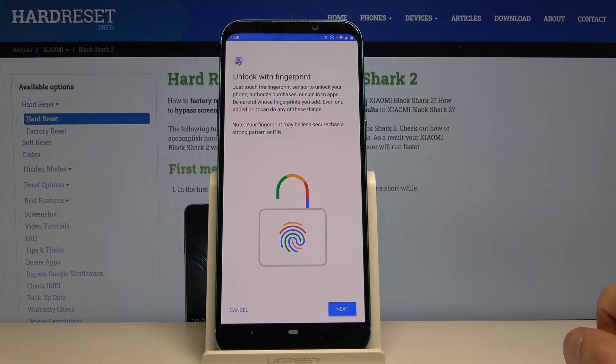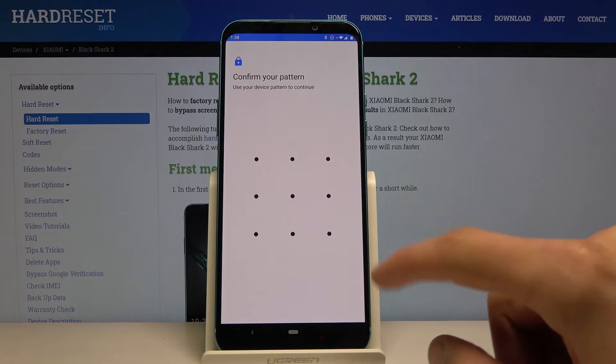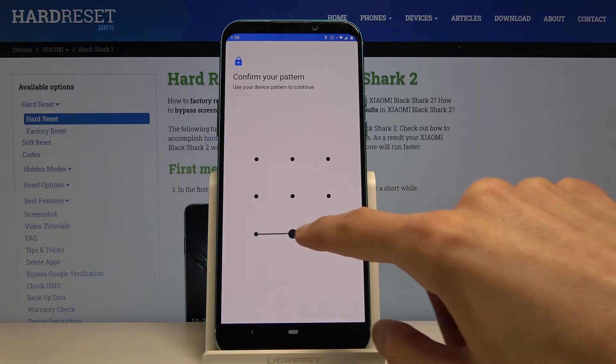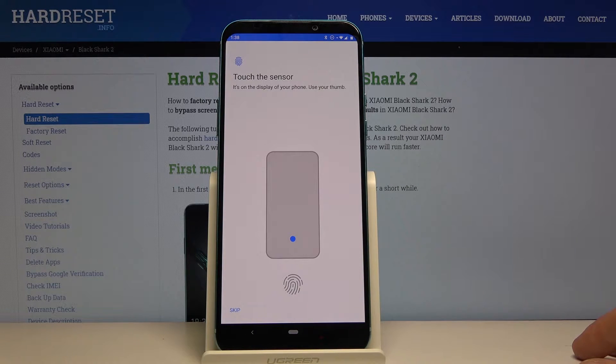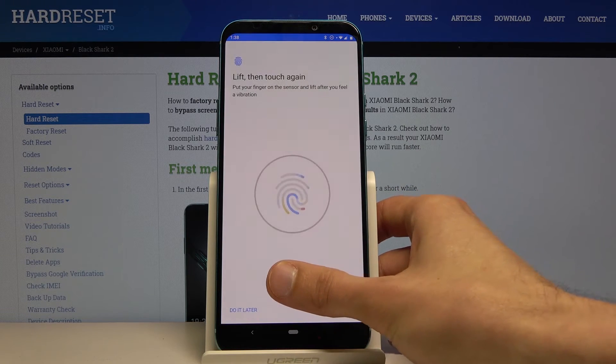Tap on that, tap on next, and if you have a pattern set you will need to confirm it. If you do not, it will prompt you to create one and you will have a choice between pin, pattern, or password. Once you set it up you will then be presented with this screen, so let's start tapping away on the sensor that is on the display.